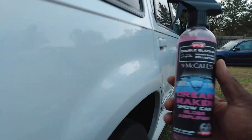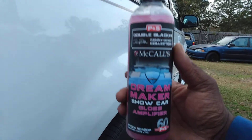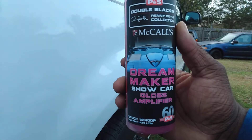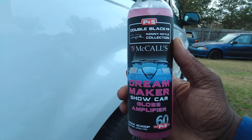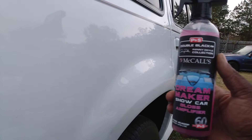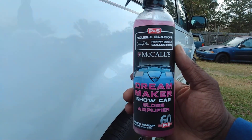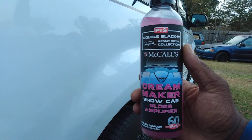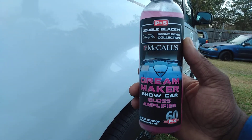So you can see the gloss here — check that out. We're gonna try it on black next, so stay tuned. It's the Dream Maker Show Car Gloss Amplifier, $11 on Amazon. Insane gloss on that white paint. Till next time guys, stay tuned — we're gonna try it on black and all other colors. I'm out, peace.